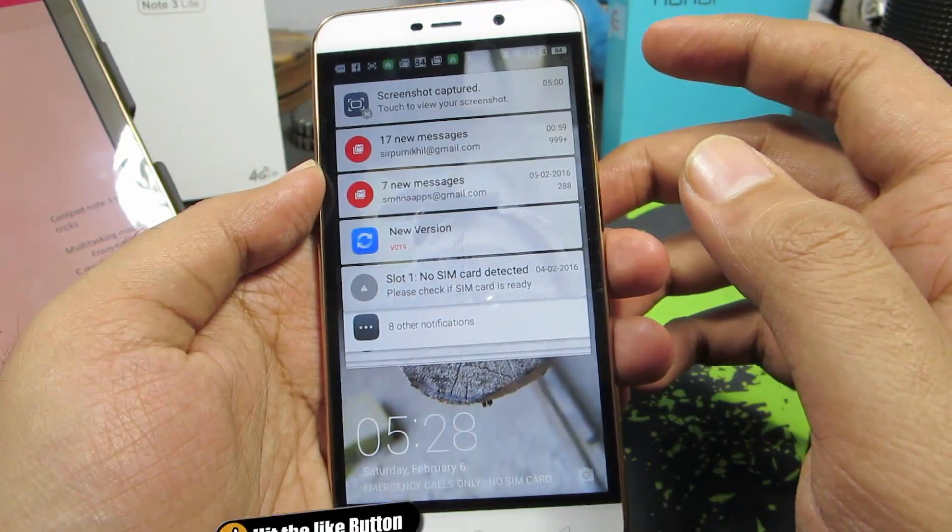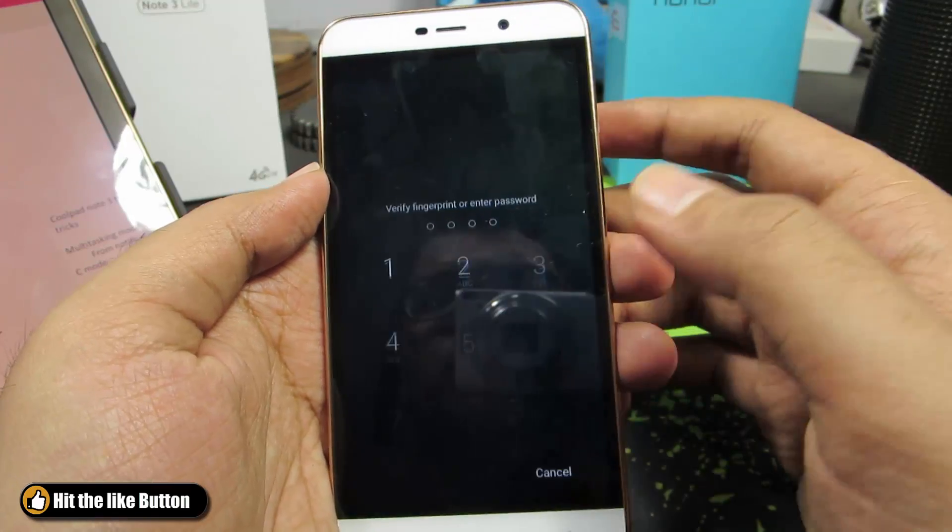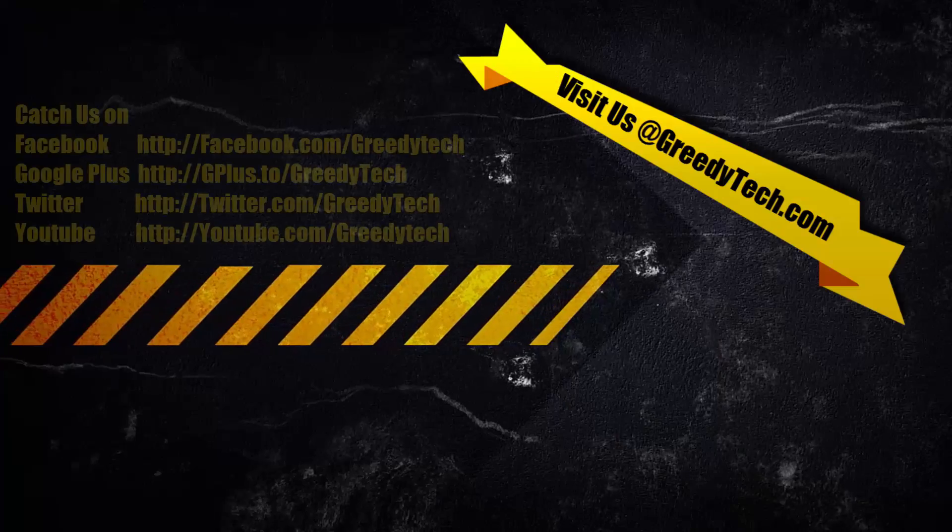And if you don't have a lock screen or if you don't have a password set up, it will unlock your device. I have already set up a password, that's why it's not working.